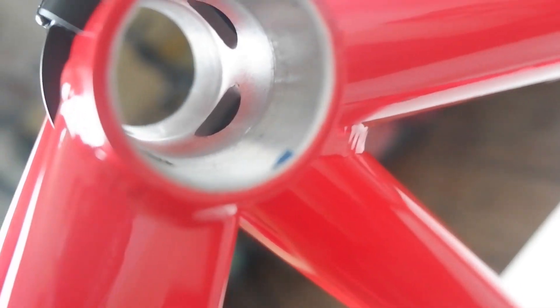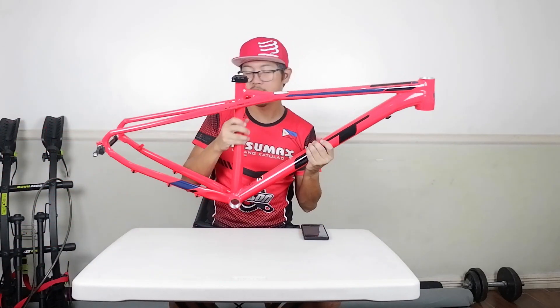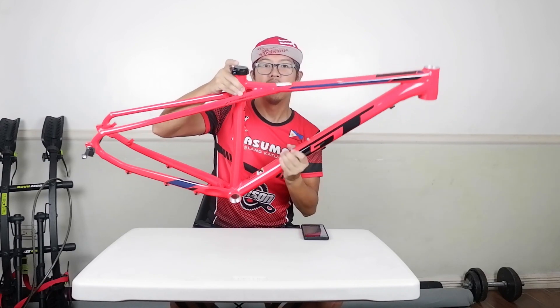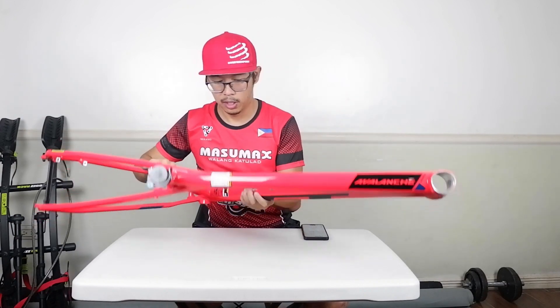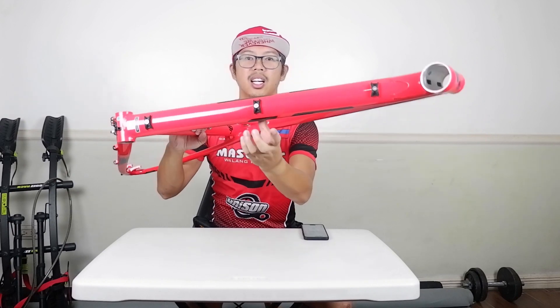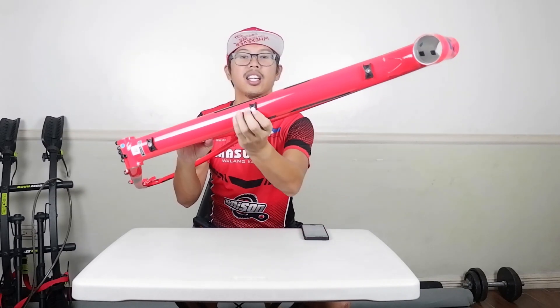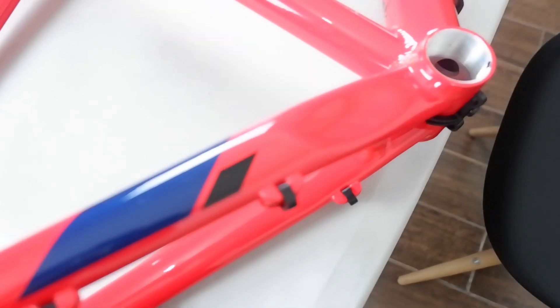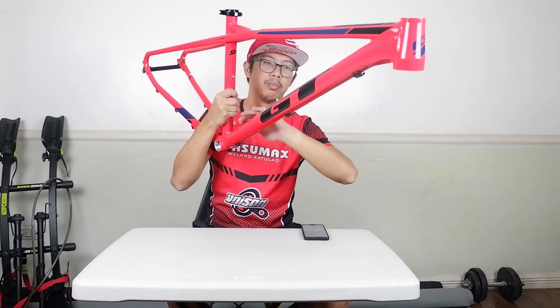It's a threaded BB, 135mm QR rear axle. The seat post size is a 30.9 diameter, so you can buy a dropper seat post and put it here, but it will be an external dropper seat post. It's complete with cable guides. This is an external cable routing frame, and it does include cable clamp guides going to the back. You can put two bottle cages here below the seat tube and the bottom tube.